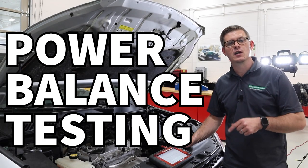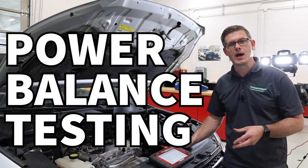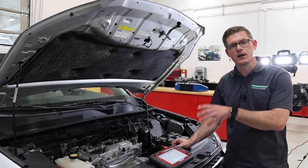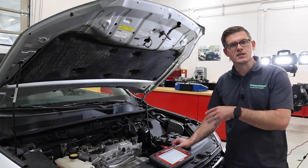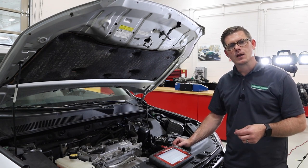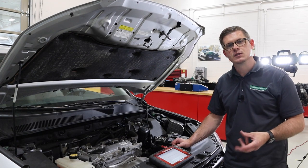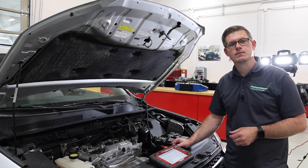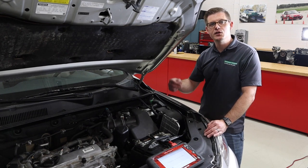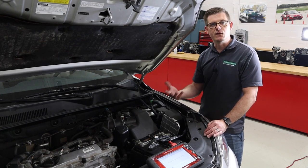Power balance testing. In this video we're going to talk about how to perform a cylinder power balance test. This is a great test that helps us identify which cylinder is not contributing to the process. There are a handful of ways that we can do it, so we're going to run through each of those and talk about the outcomes. The power balance test is a method to identify exactly which cylinder is the offender.